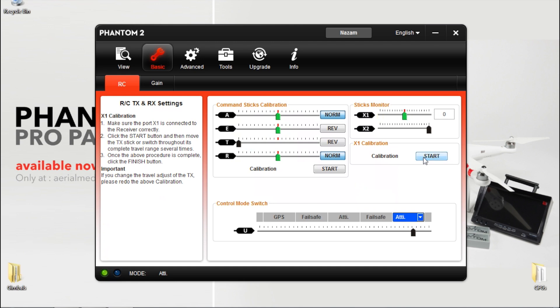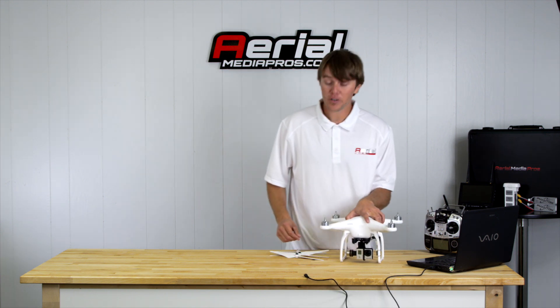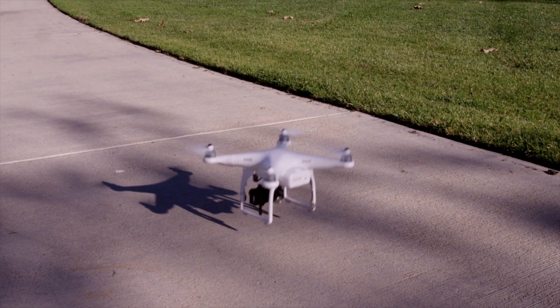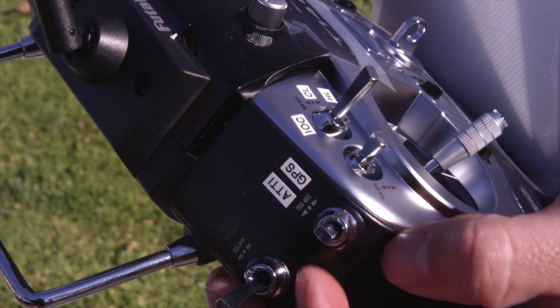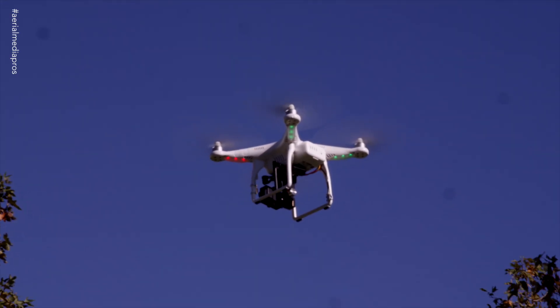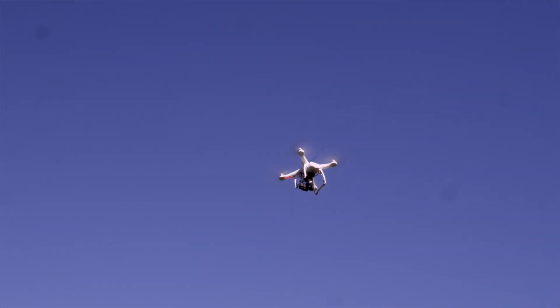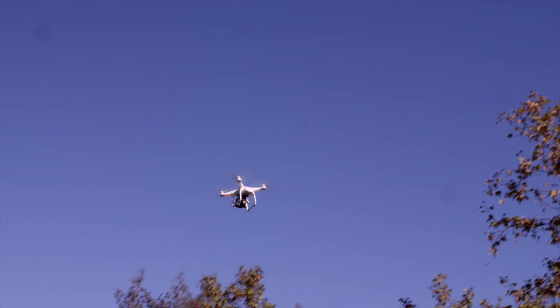Once you've got everything upgraded, the biggest thing you need to do is unplug it and go for a test fly. Make sure you have a charged battery. Once you do that, take off. We usually take off in attitude mode and then switch to GPS mode once we're in the air. When we have signal, everything's good to go. Do a little flying to test her out and everything's great.